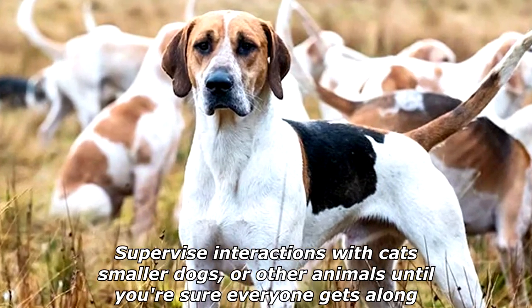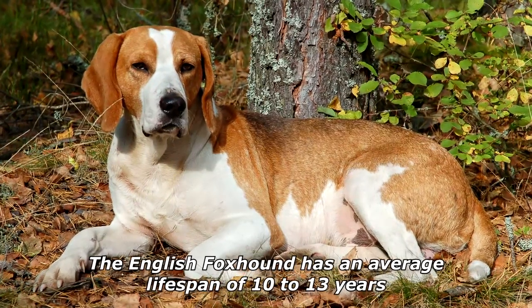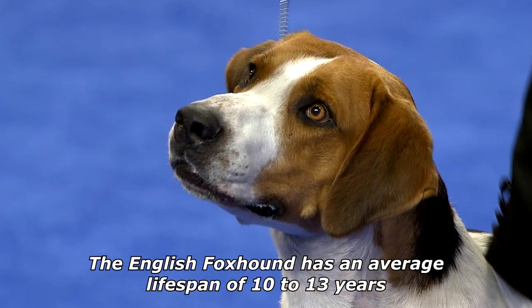Supervise interactions with cats, smaller dogs, or other animals until you're sure everyone gets along. The English Foxhound has an average lifespan of 10 to 13 years.